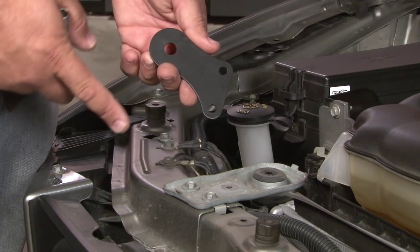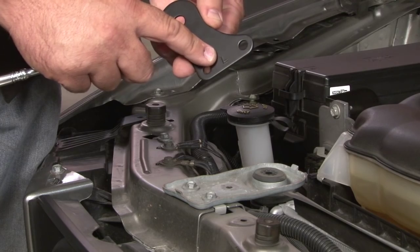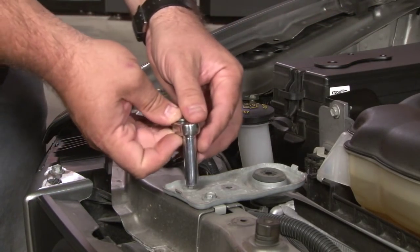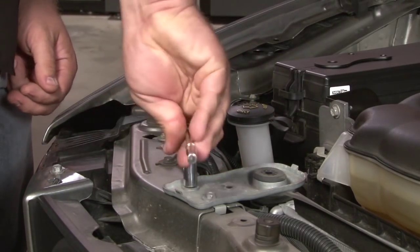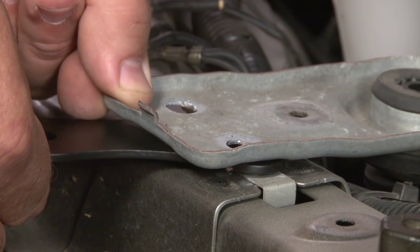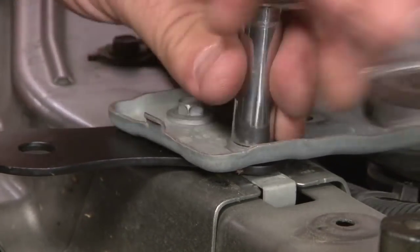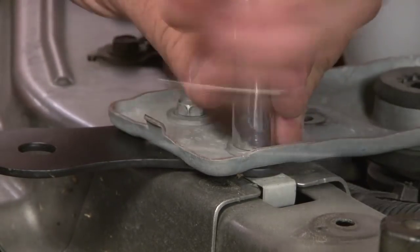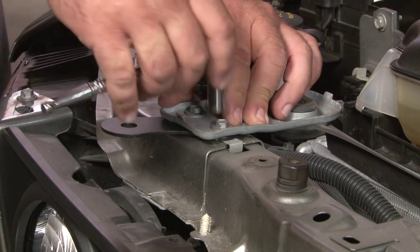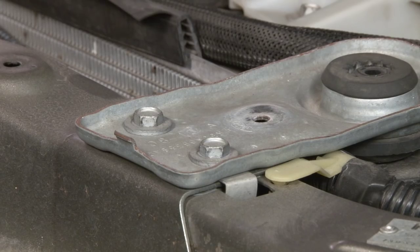Now we're going to install the support brackets for the hood pins. They're going to bolt underneath our radiator brackets here. We want to make sure when it's installed it's pointing towards the outside. Both brackets will have an L on them for the left side — that's going to be correct for that side facing up, and you simply flip it over for the other side. Lift up and slide the bracket underneath, line up the holes, and reinstall the hardware. You don't want to tighten down all the way yet, just get it snug. Line up the bracket with the outside edge of the radiator support bracket, and then tighten them down.